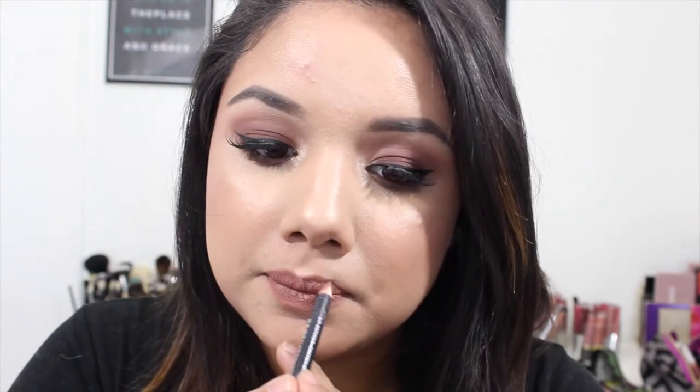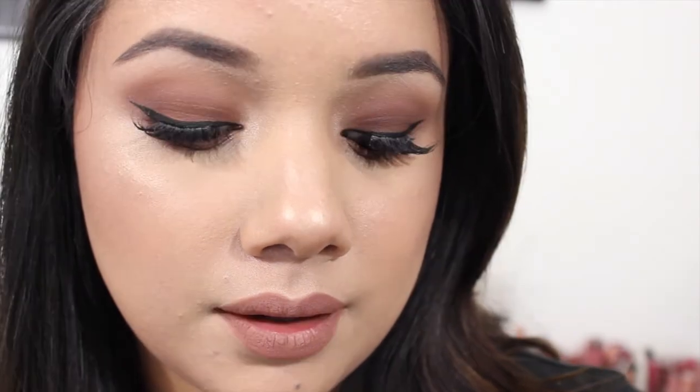I'm taking this Sonia Kashuk lip liner in the shade Maple — I love this lip liner so much, it's a beautiful creamy brown. I love the color so much that I lined my lips and usually I fill in with lip liner and then go on top with lipstick, but I decided this is just going to be my lip color. And that is the completed look! I hope you guys enjoyed — let me know if you check it out. Make sure to subscribe to keep up with more videos and I'll see you guys next time.